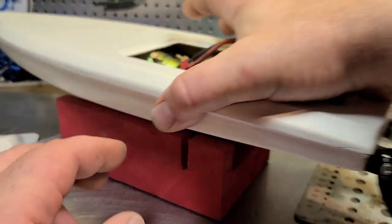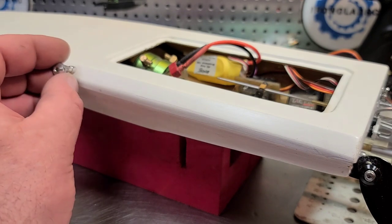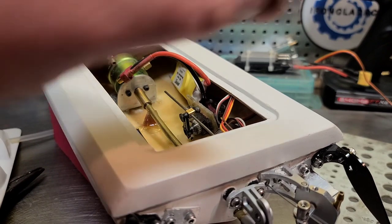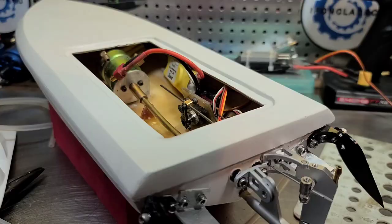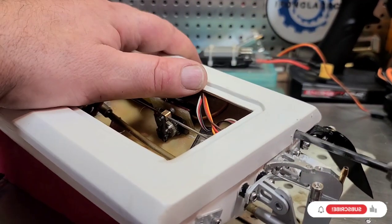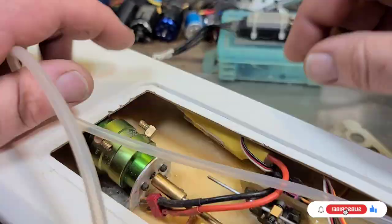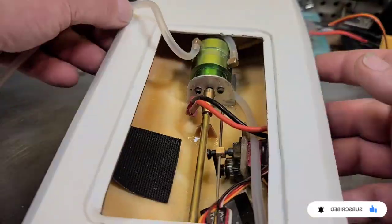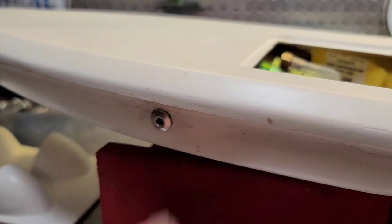I'll run it through the transom, behind the receiver and servo, make a little loop, then to the ESC, out the ESC to the motor, and out the left side of the boat. I like to put my exits — my nipples — on the left side so I can see the water shooting out whenever I'm doing my laps. So I got the cooling exit in the boat and all my water cooling run.